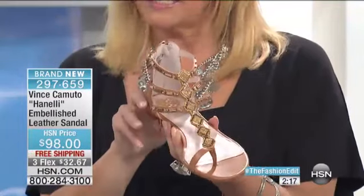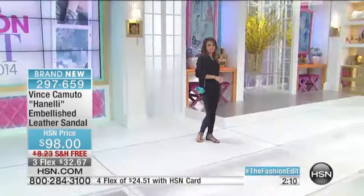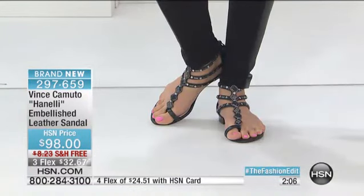I have sizes six, we go up through 11, and that does include your half sizes. You're going to see on our models the black. We have three or four flex pays — four if you want to use your HSN card, because it's part of our HSN event. There's the black.